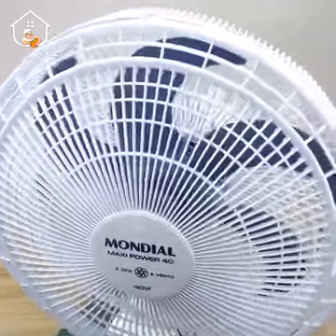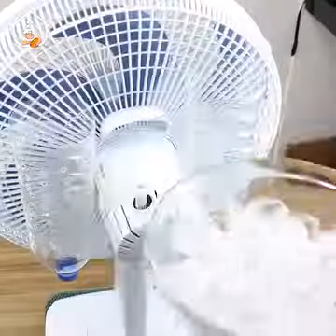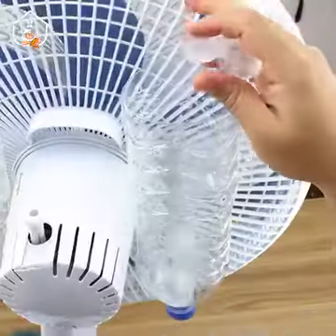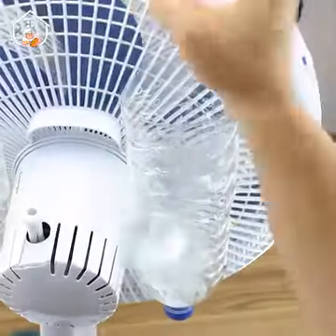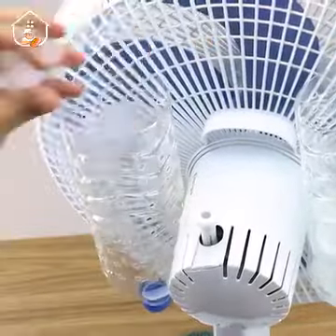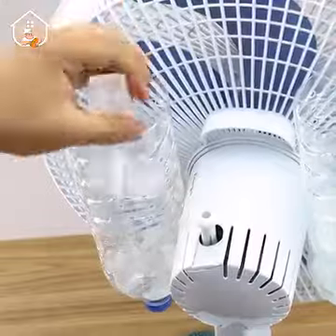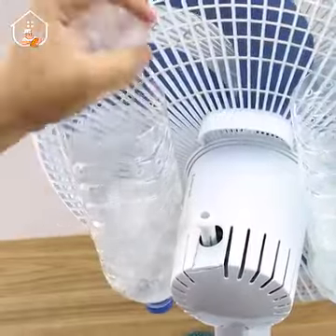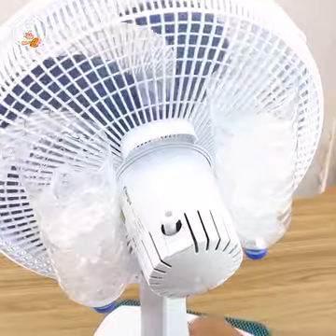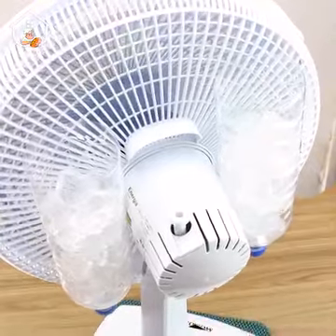All you need to do now is fill the bottles with ice. Add ice cubes up to the height of the holes — that's why it's important to leave enough room. Now all you gotta do is turn on the fan, cool down, and enjoy.